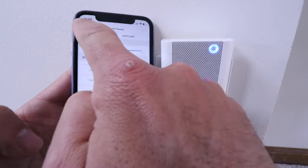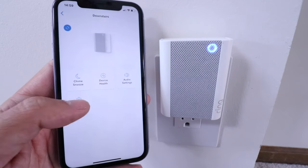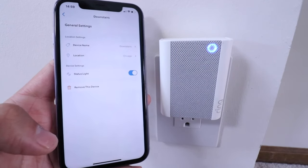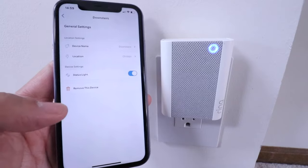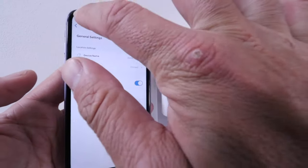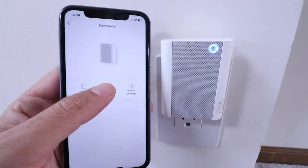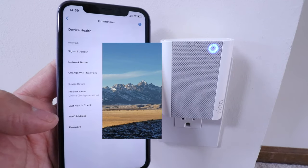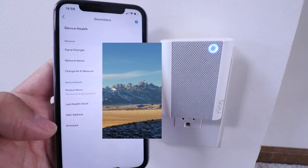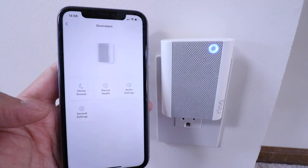Going back to the main menu and into 'General Settings,' you can change the chime's name, change the location, turn the status light on or off, or remove the device entirely. The last setting in the Ring app is 'Device Health,' which shows your WiFi connection strength and lets you update your WiFi network password or switch to a different WiFi network. That's pretty much all the settings available for the Ring doorbell chime.